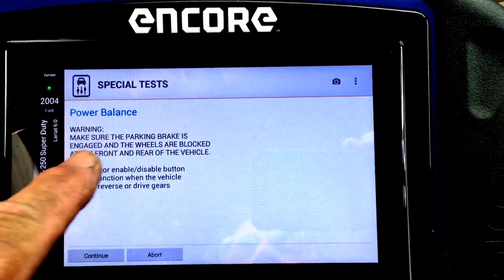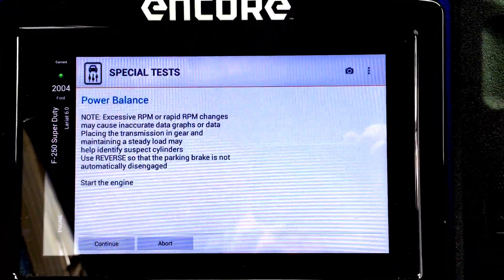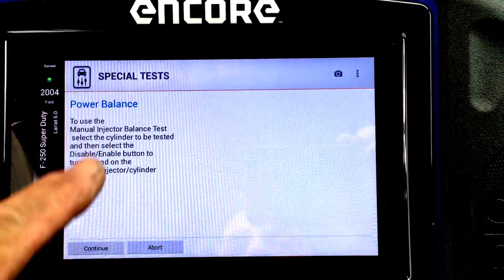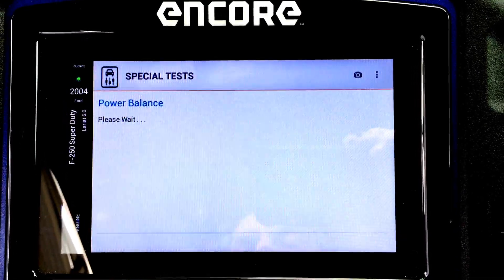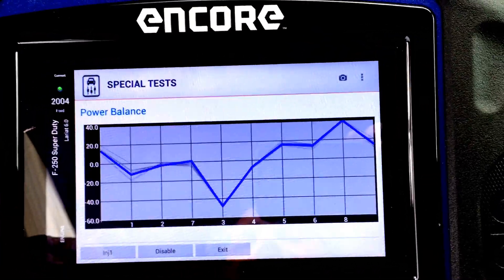Then all the safety measures you're supposed to take, explanation of what happens, and if you read that last page you can disable and enable injectors.